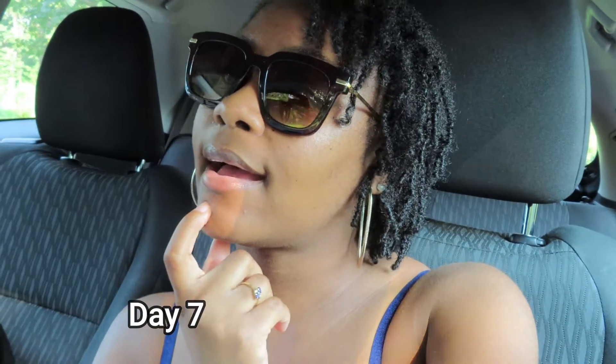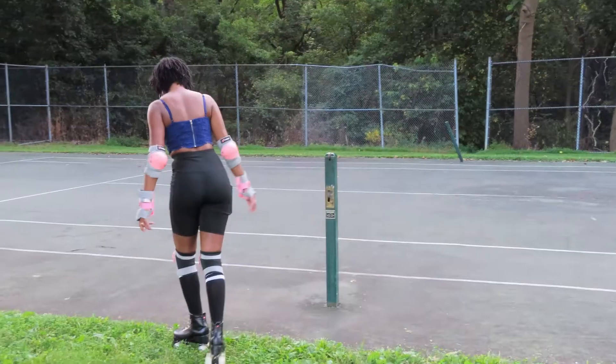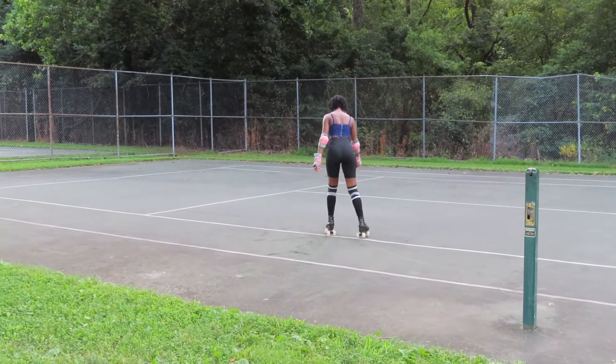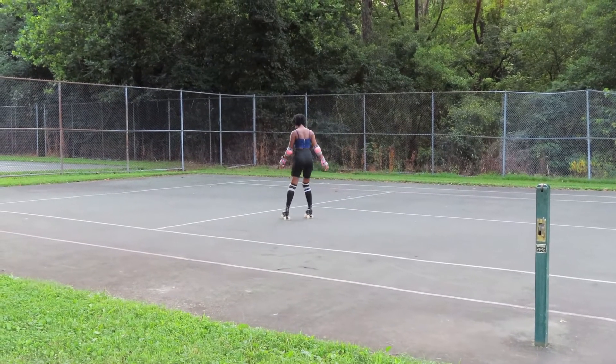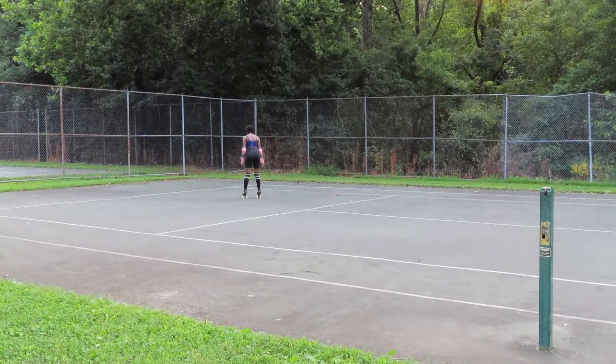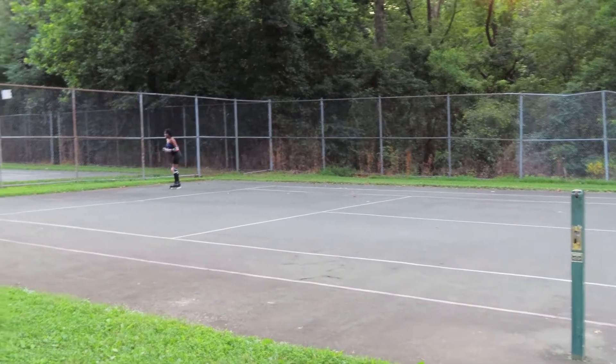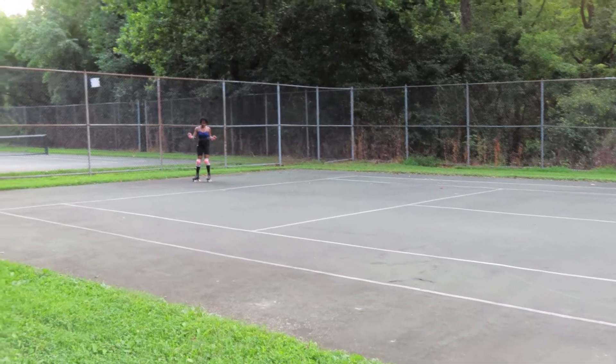Hello beautiful people. So today is day seven. I just pulled up here to the parks, well the tennis courts, and today I've been doing so well with going forward and slowing down and gradually stopping. Today I want to learn how to turn because in the clip that you just saw for day six, I was going around and doing laps around the tennis court. So I want to learn how to actually turn my body.